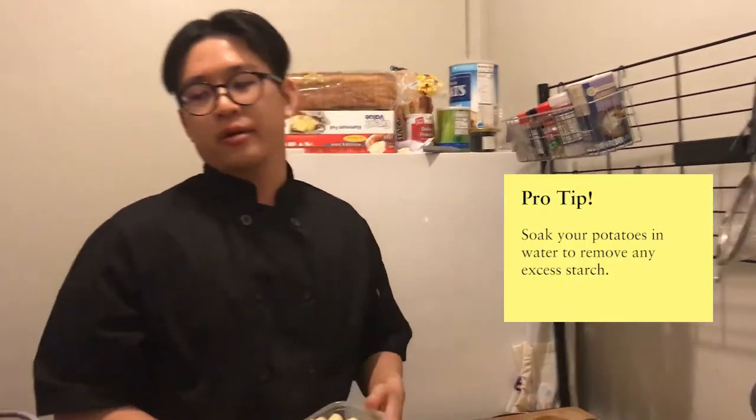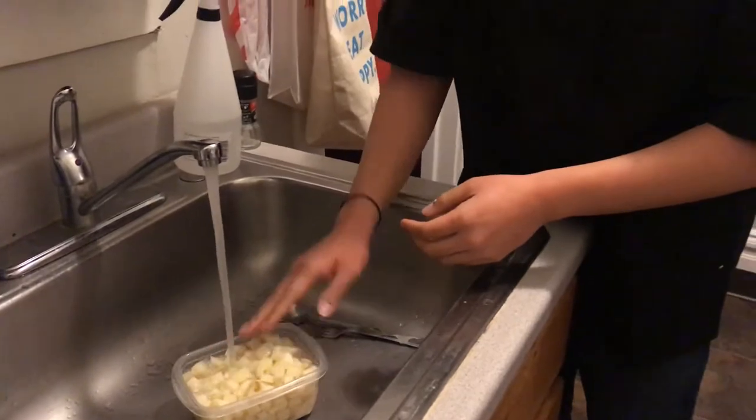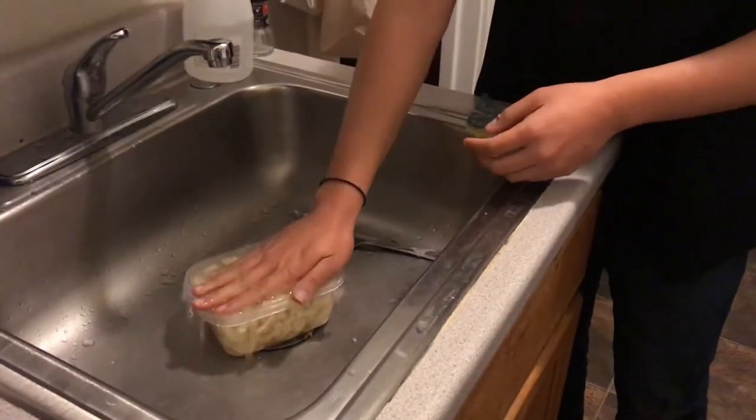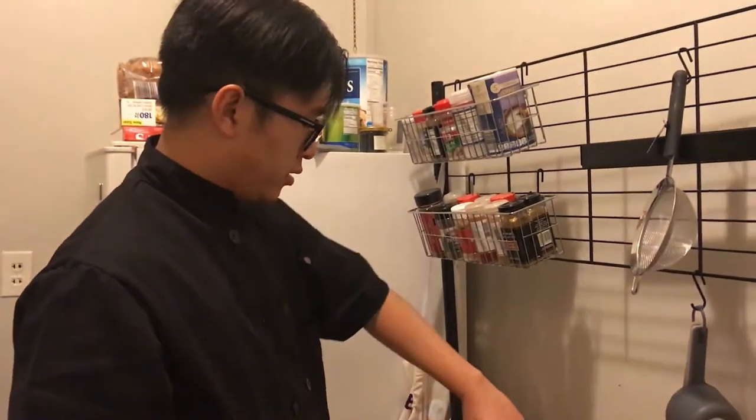Potatoes have a lot of excess starch on them, which I don't want. So what I like to do is just soak them in water — that'll draw out the starch and then we drain them later. The potatoes will not be so clumpy. Now we're going to move on to the carrots and celery.